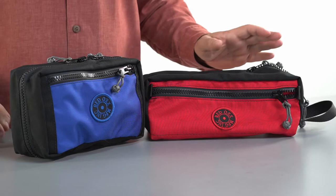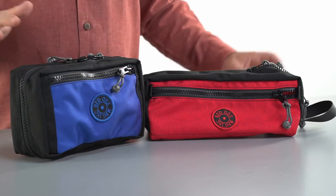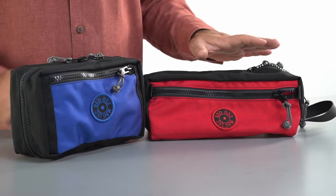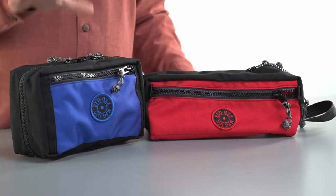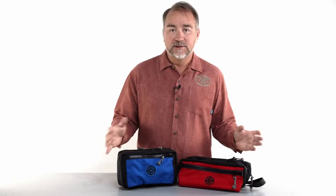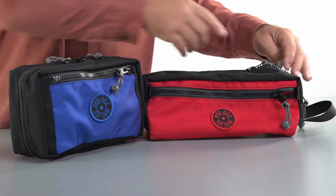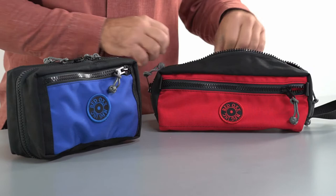We're here to compare the Nomad Shave Kit to the Tri-Fold Shave Kit — apples and oranges. This one has 240 cubic inches and this one has 270 cubic inches, so roughly the same size. So what's the big difference? As you can see here, this original bag is our Nomad Shave Kit.